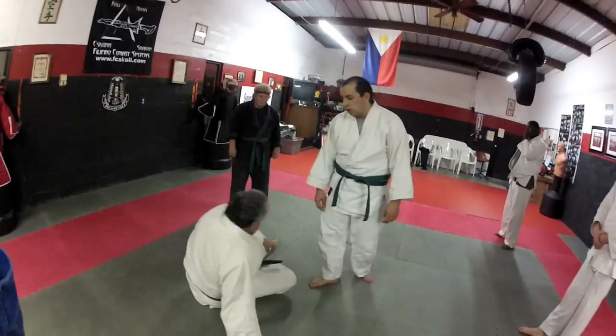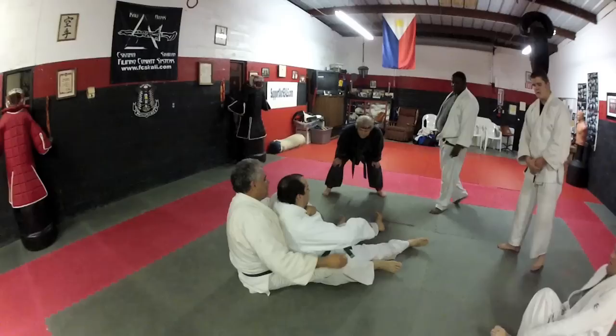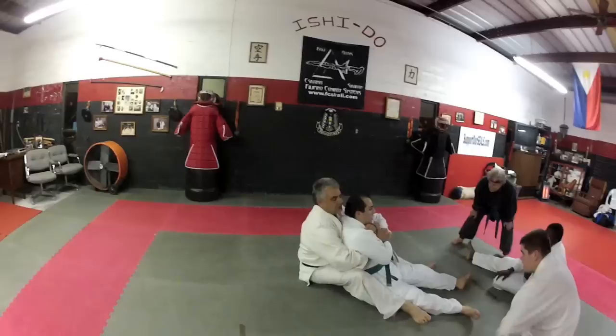Alright, let's look at the one you were doing. Sit down here, give me your back. Okay, from here, we are going to catch over here. I need kind of holding. Ways of getting the choke.